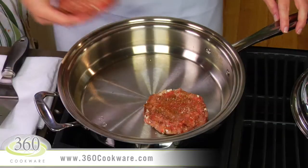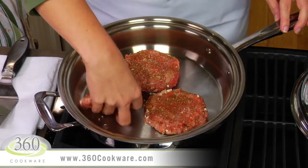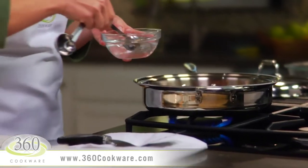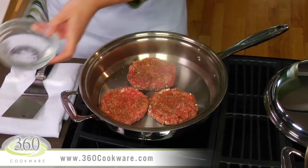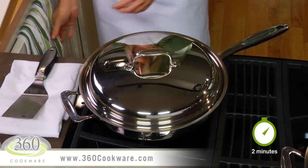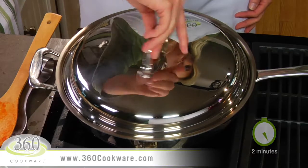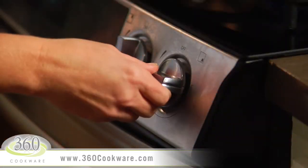Now place your burgers in the pan — you should hear a definite sizzle. Add one teaspoon of water to the center of the pan and then put your cover on. Cook the burgers until steam just begins to escape from the lid, which only takes a couple of minutes. Spin the cover to engage the vapor seal and then immediately reduce the heat to low.